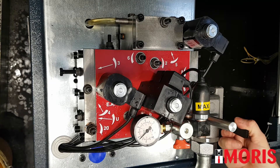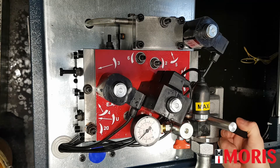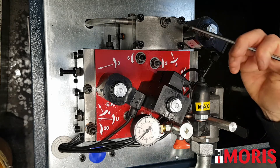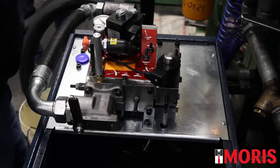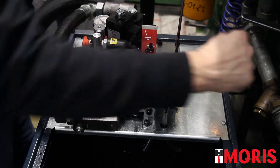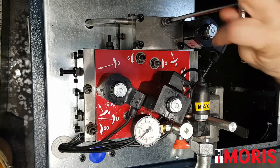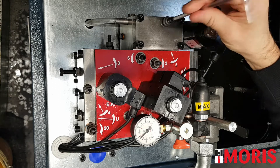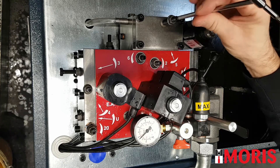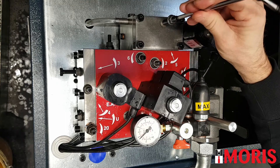If the indicated pressure is lower than the required one, we have to regulate screw number 5. In order to regulate screw number 5, we have to disassemble it, unscrew completely the regulation, take it out and screw it back by three complete revolutions.